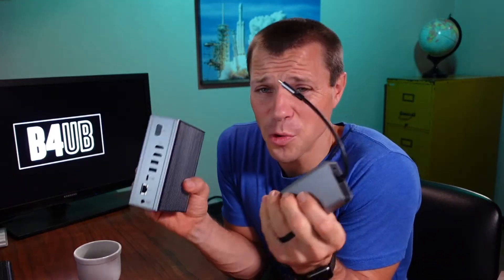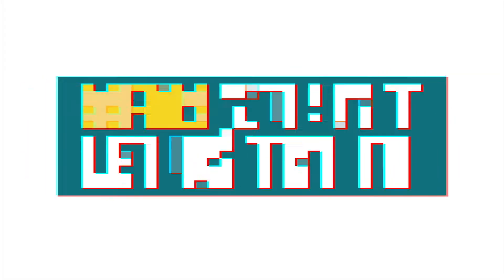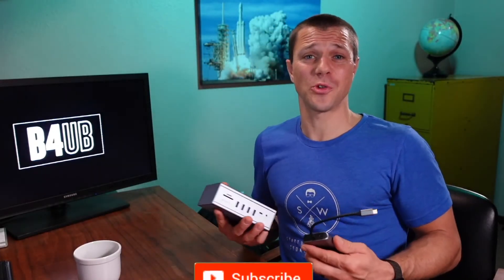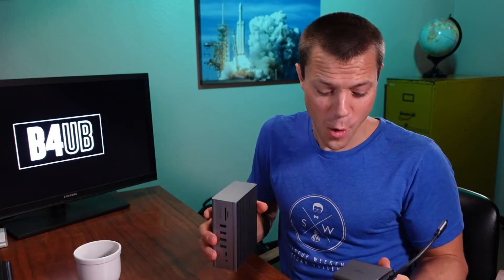How big of a docking station do you really need for your laptop? Let's take a look. Hey guys, I'm Scott with Before You Buy, where we do product reviews to make sure it's what you want before you buy it. And today we are looking at a couple of docking stations from OKX.